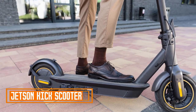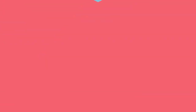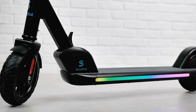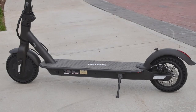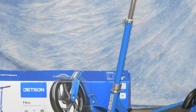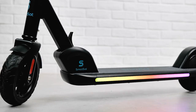Number five: the Jetson Kick Scooter. The Jetson Kick Scooter is a popular electric scooter known for its affordable price and long range. It is also relatively lightweight and easy to fold, making it a great option for commuting or running errands. Pros: affordable price, long range up to 18 miles, lightweight and easy to fold, smooth ride, good brakes, bright headlight. Cons: top speed is only 15 mph, tires are small and can be bumpy on rough roads, no suspension, no tail light.